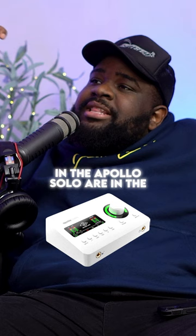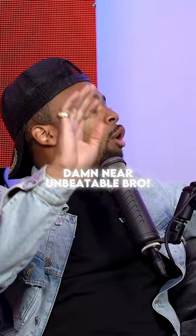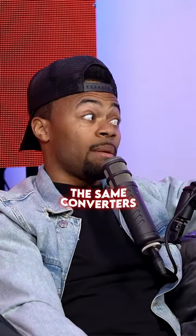I can't agree with you, bro. Why? Because the fact that the same converters in the Apollo Solo are in the higher-end Apollos that are $2-3 grand — damn near unbeatable, bro. And that's a good point. I didn't know those were the same converters.